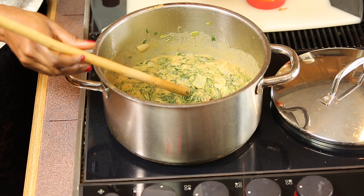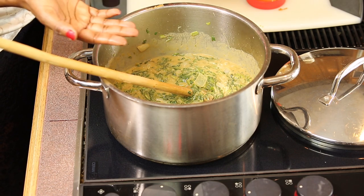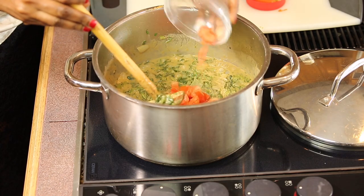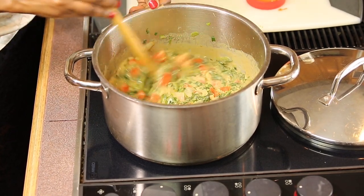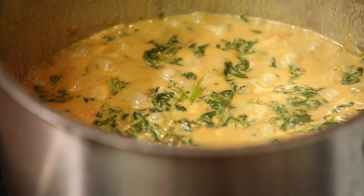The spinach with peanut butter is coming along quite nicely. I am going to add some tomatoes as the last step. I don't need these tomatoes to be fully cooked — they're really there to add a little bit of color to the food. I'm going to get that mixed in and have it cooked for just about five minutes, and then we'll be done.